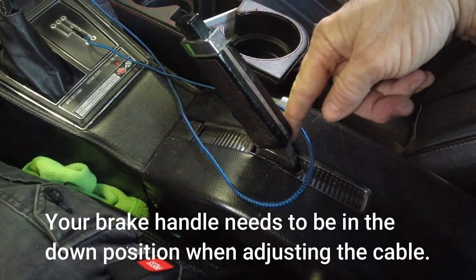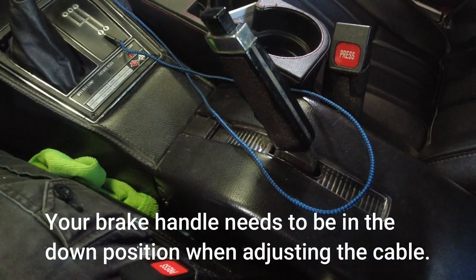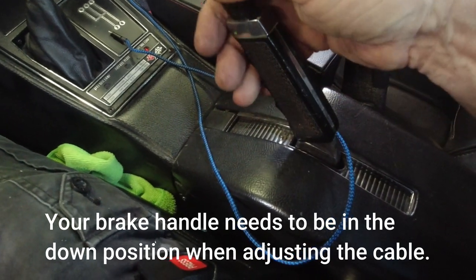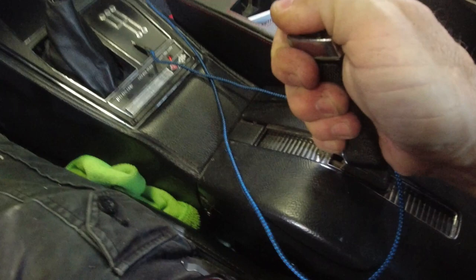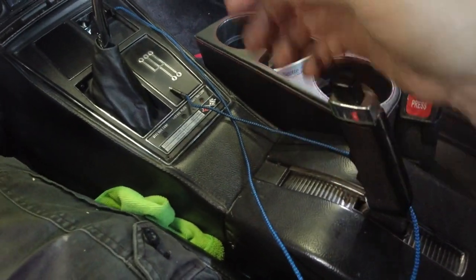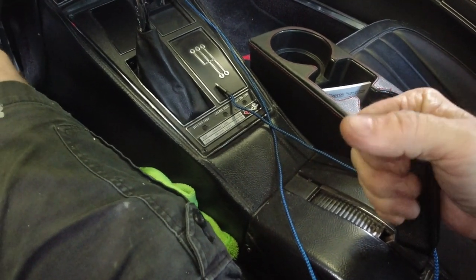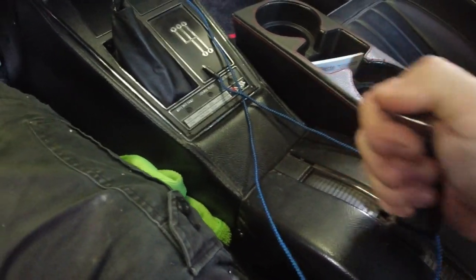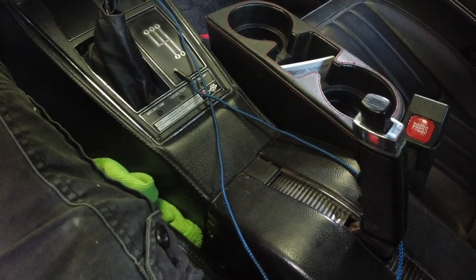Before, it was coming up way back to here and I really had to pull it tight to get it to lock. I can maybe go a little bit tighter, but you don't want it too tight — you don't want the brakes dragging going down the road. I can feel it's holding the car pretty good when I let the clutch out, so I think that's going to work just fine. That's how you adjust your parking brake.